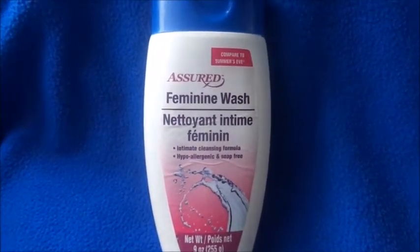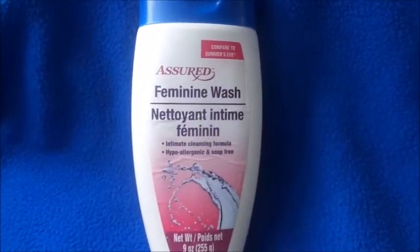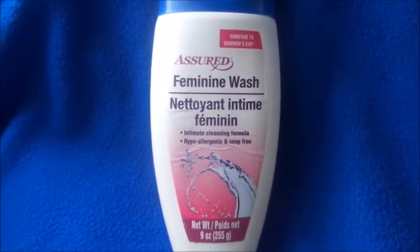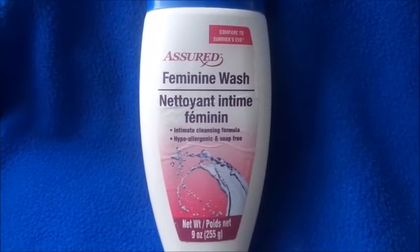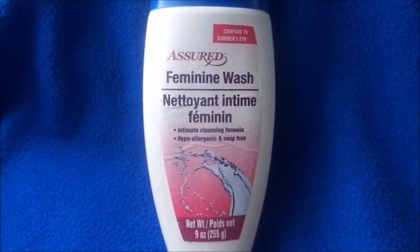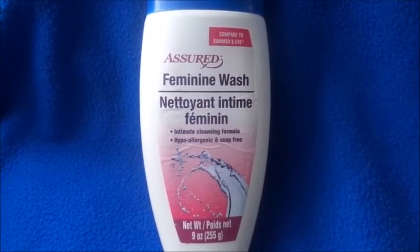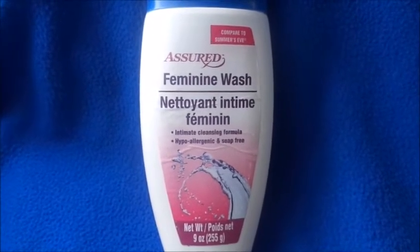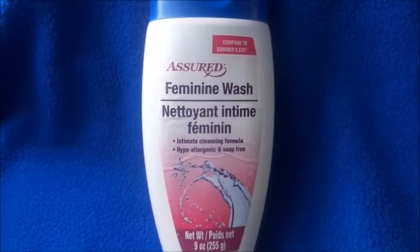When you put it on your private parts, it does not burn. It comes out in a thick form, so you don't have to use a lot to get clean. This prevents you from using soaps down on your private parts, so you won't get yeast infections or get your pH balance off.